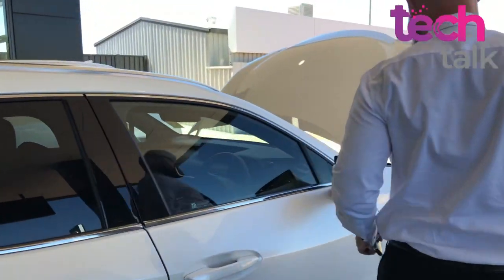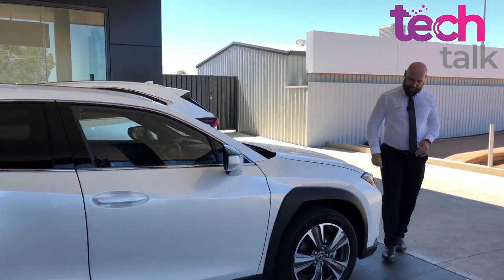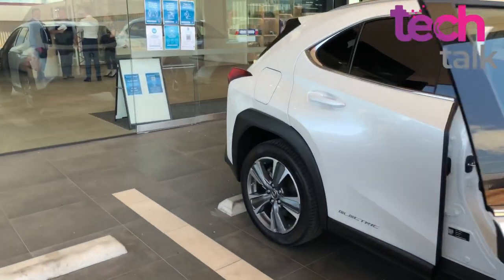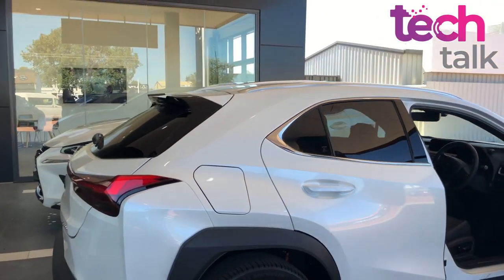As with all Lexus vehicles, it looks nice - the modern grille looks fantastic. Lexus have always had very nice vehicles, so I think that'll appeal to a lot of people who like the traditional car with the modern equivalent. Quality in Lexus is always pretty amazing and there's no change in that with the electric car.